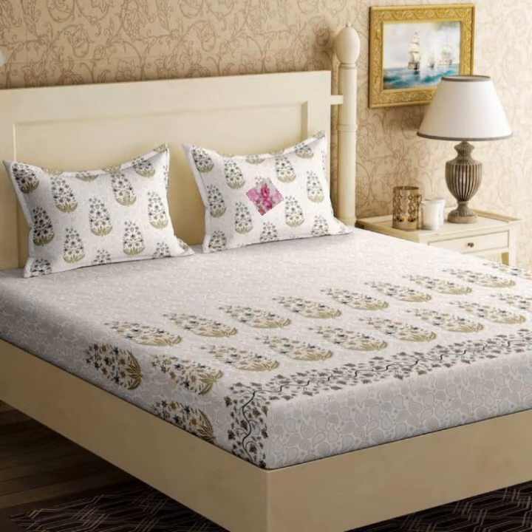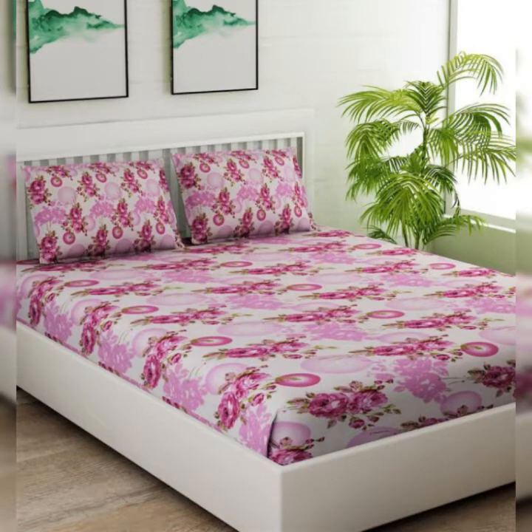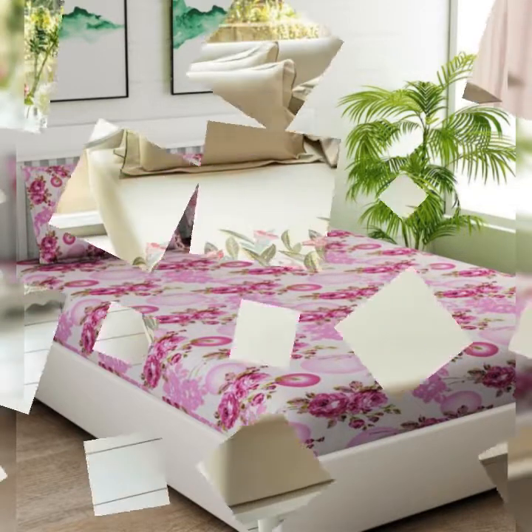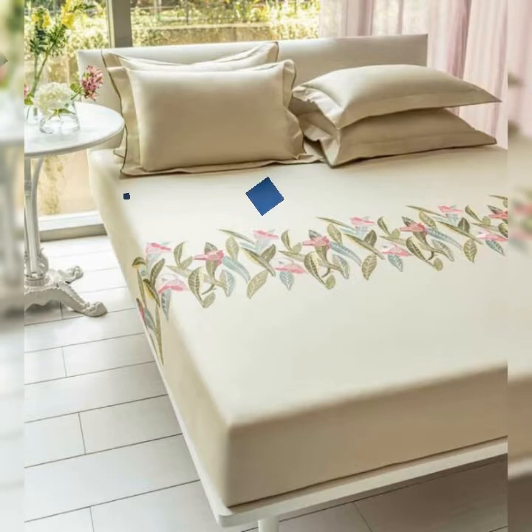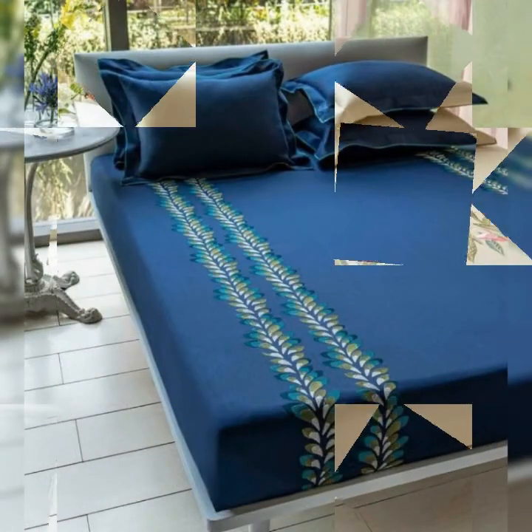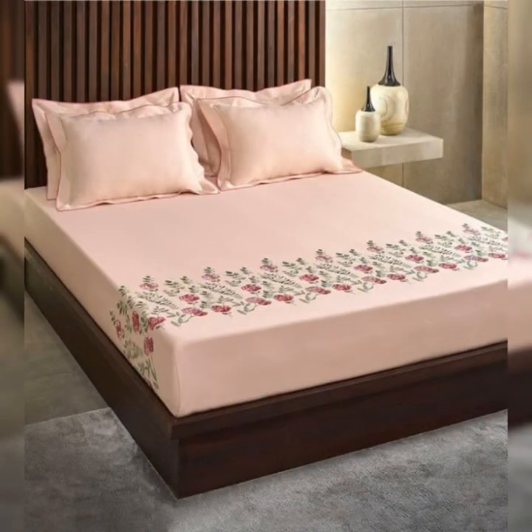This is the beautiful and different collection that you can take on the embroidery.